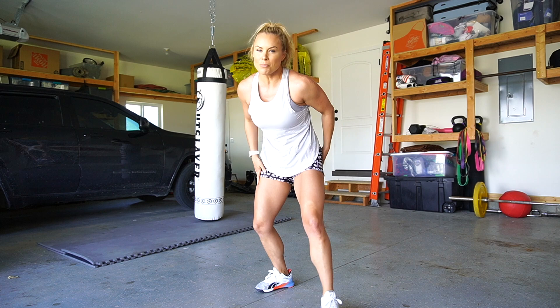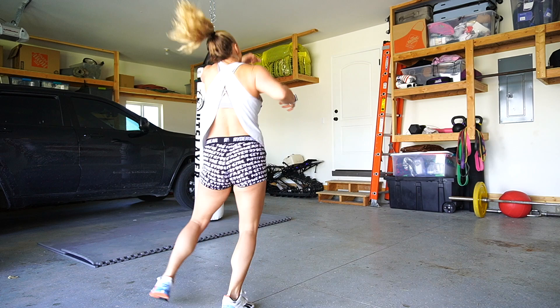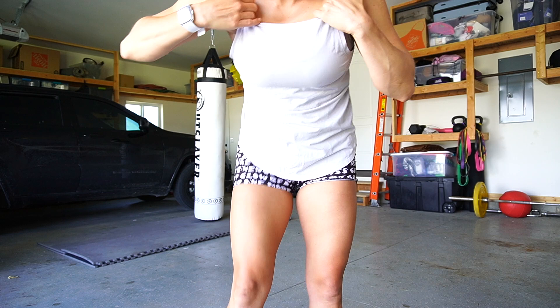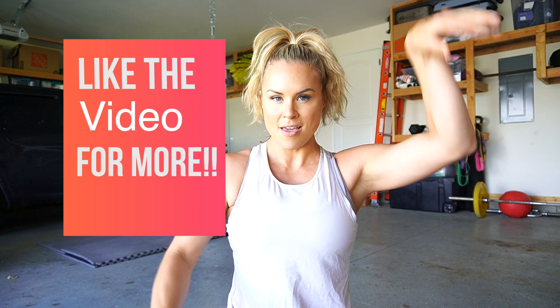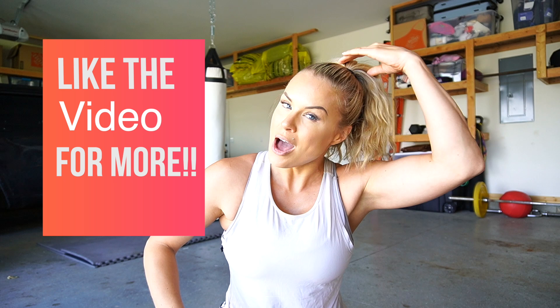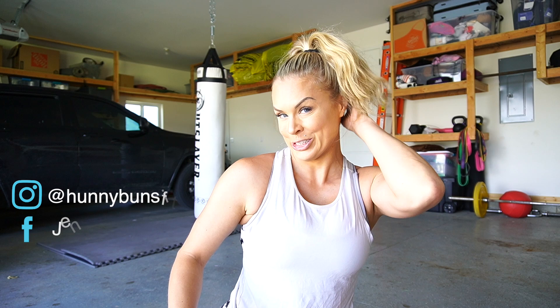That is your combo for the week: jab, cross, hook, pivot — we're getting movement into it now! You guys are going to be little ninja warriors, in and out of there. Hopefully you enjoyed this week's edition adding on to our jab-cross combo. We'll be adding on again next week, so keep practicing. Don't forget to like and subscribe if you enjoy these Muay Thai tutorials. Thanks for tuning in and I'll see you next week!